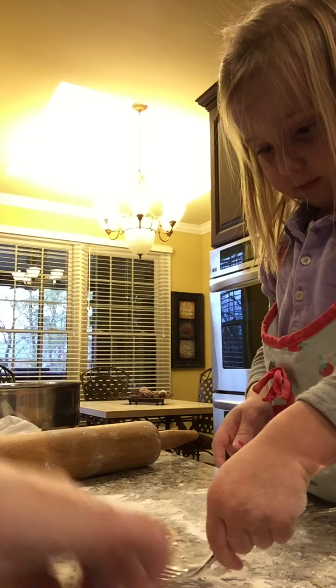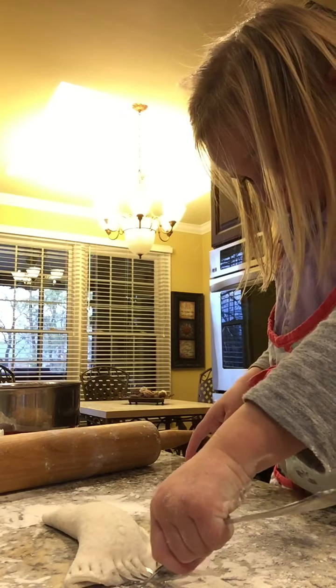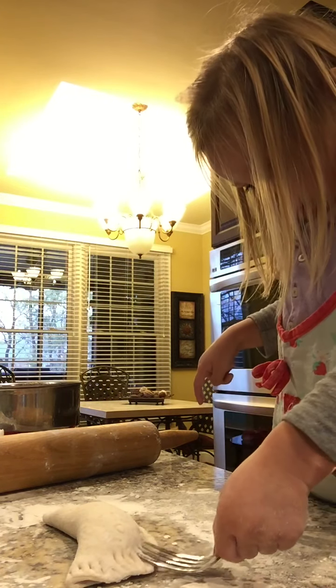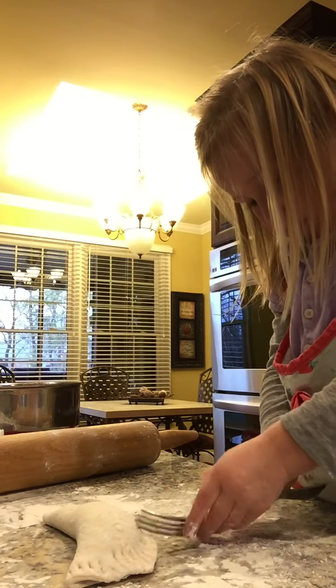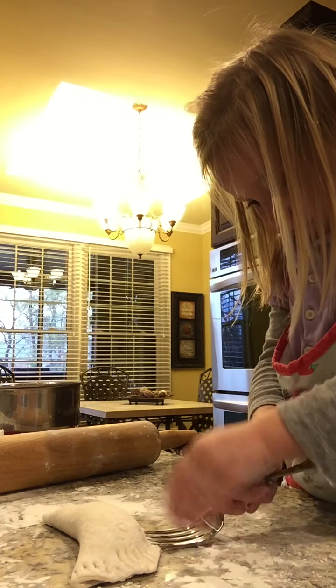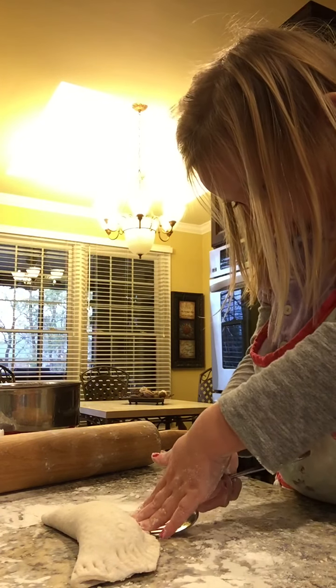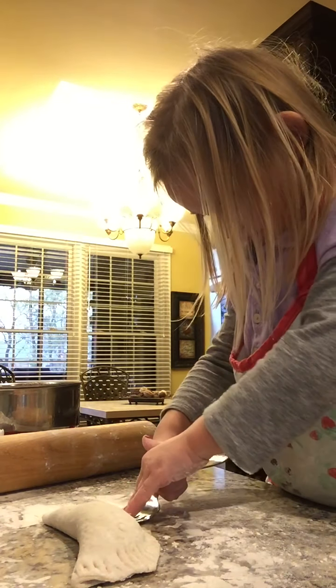Go from the side, right here. There you go. Yep. Mash hard. All the way down. There we go.